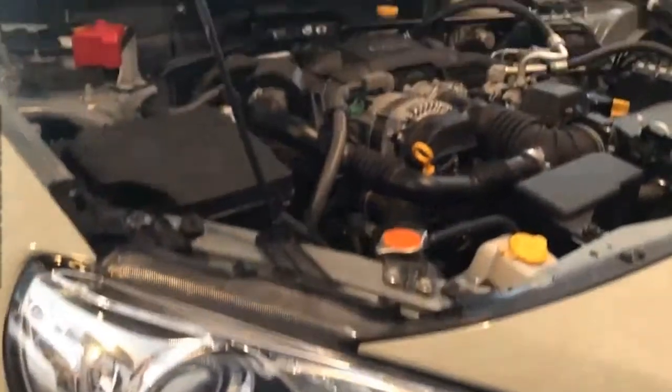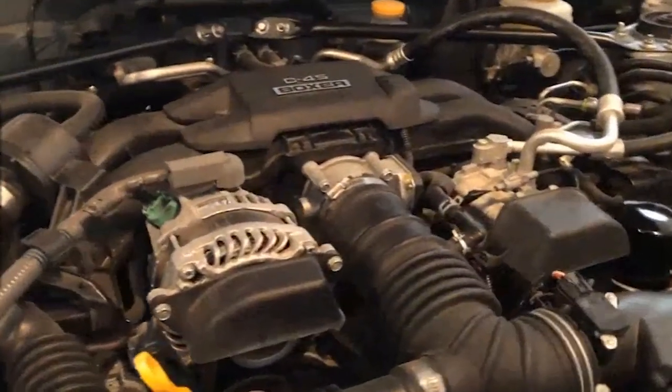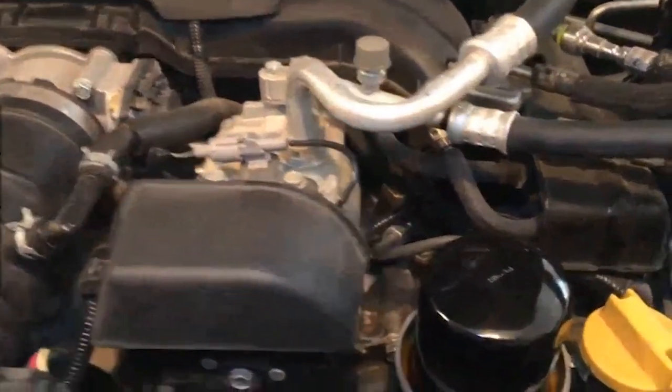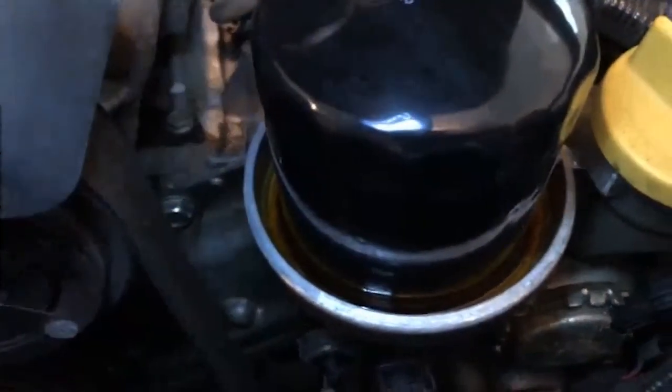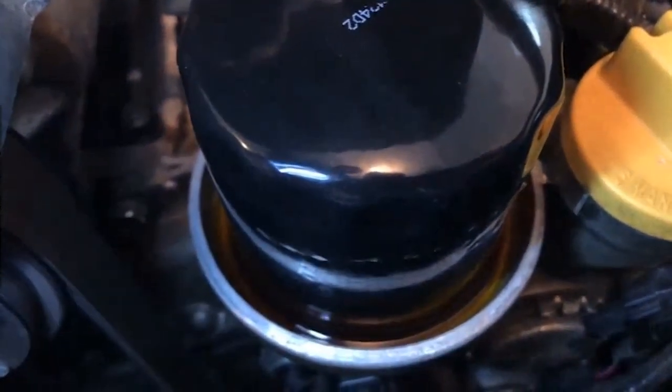Happy 86 Day to everyone out there who owns an FRS, a BRZ, or an 86. All of you will know my pain. Sometimes, like with any great enthusiast driver's car, you might encounter a few issues. And the issue I decided to make a video about today, on August 6th, 86 Day, happens to pertain to the oil filter.